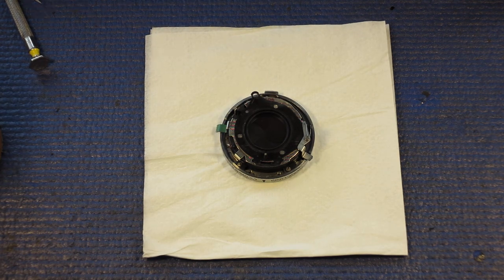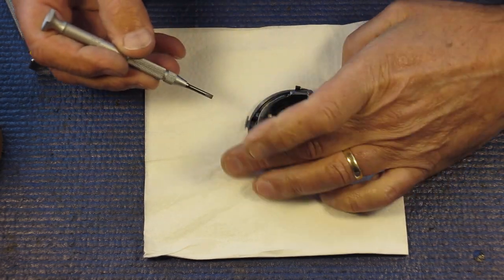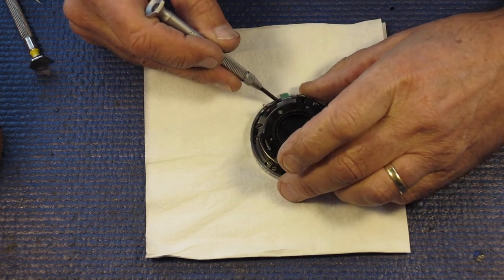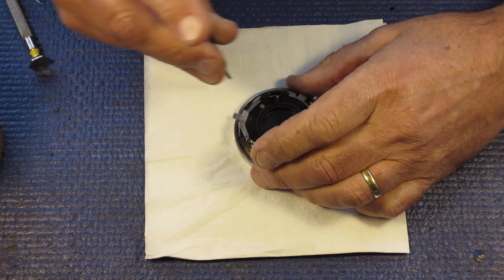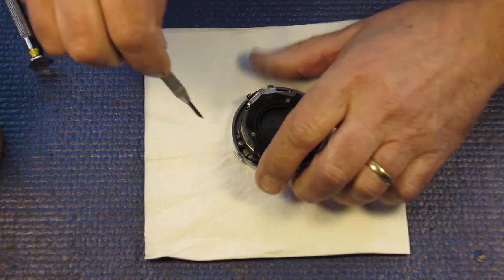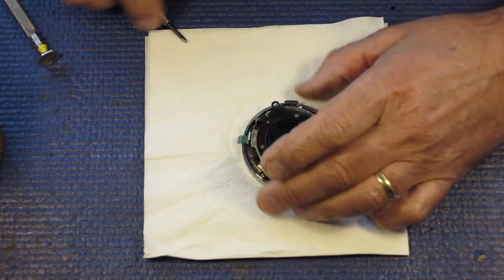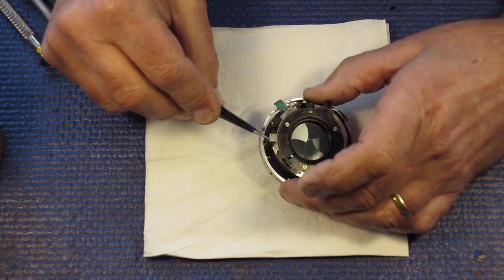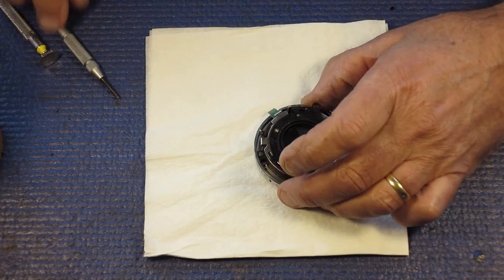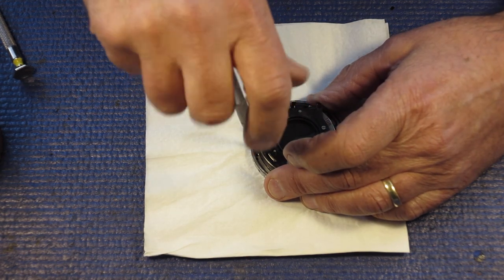Stripping down the shutter itself for this Reflex S. There are three screws that hold the outer shutter case to the front plate. The third of them is half hidden under this tab. If we press the lever in and swing that across — that's your flash sync lever. That clears it so we can get to it easily with a screwdriver.